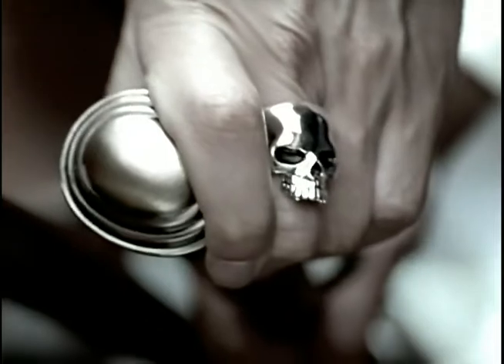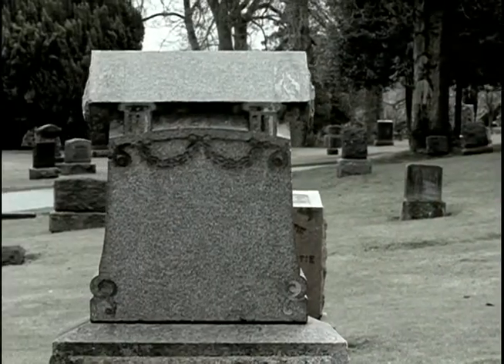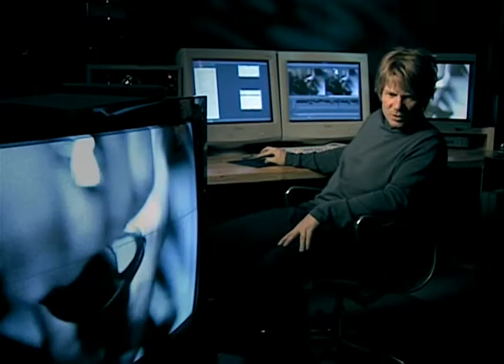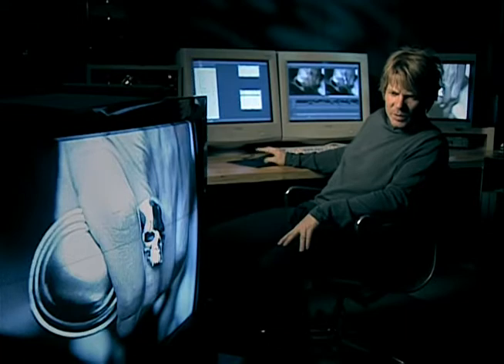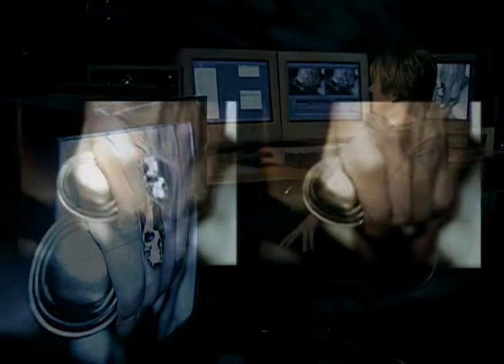We could talk about the whittling-away process of not only shots but actual imagery within the shots. We originally shot the close-up of the mortician's hand with a skull ring on it. We thought it would add a kind of dark humor, but that type of moment in this piece wasn't appropriate. We actually took off the ring in post-production. Here you see the original shot with the skull ring — we magically removed it with one of our devices called a flame.